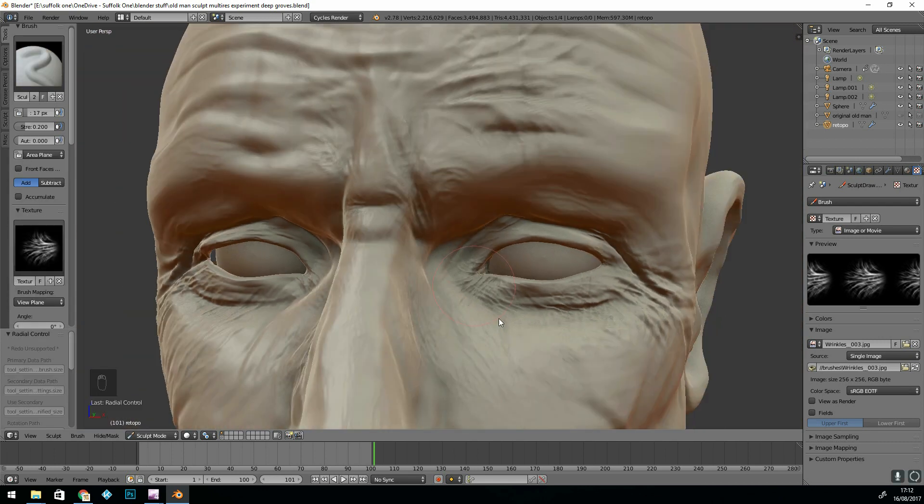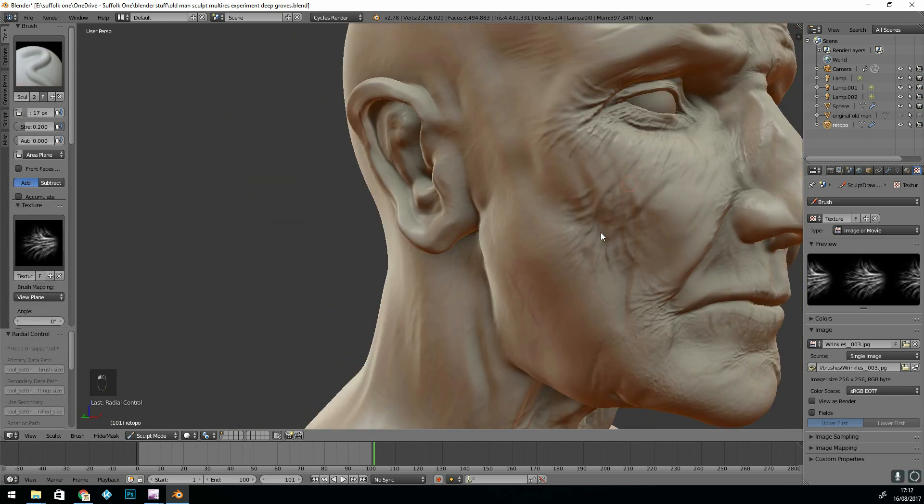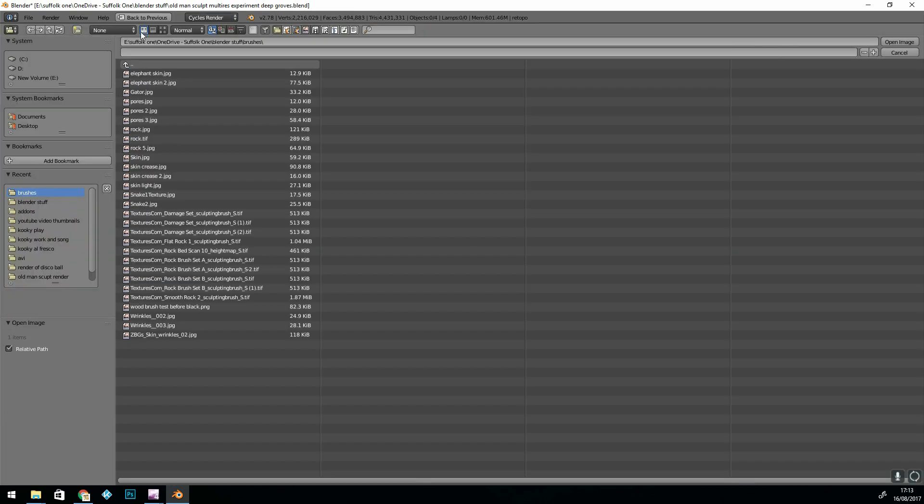You can really see the sort of old gnarly skin that this man's got. I was really experimenting, putting wrinkles all over the place, experimenting with different brushes and just enjoying myself.